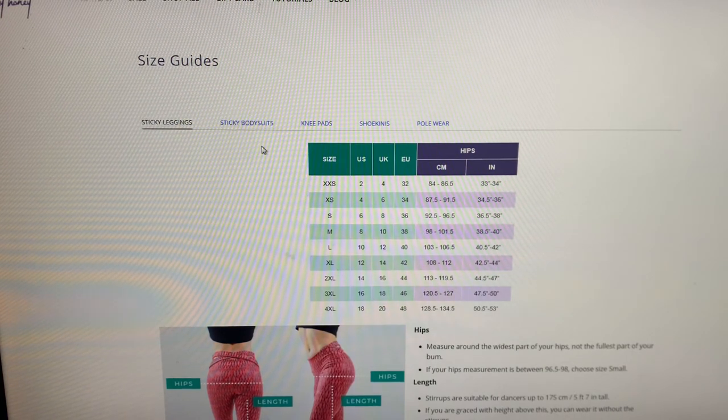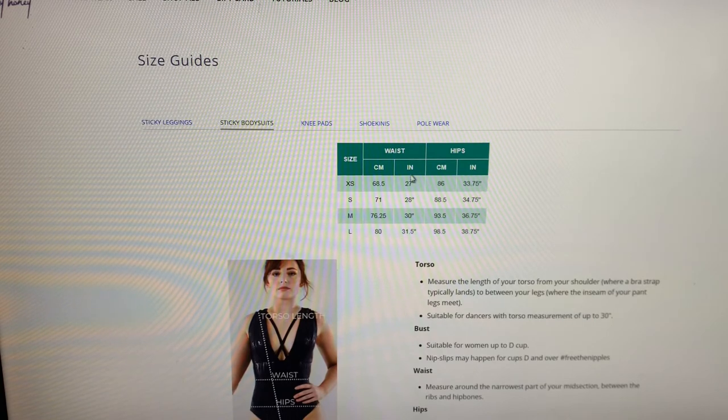If we want to also use our waist measurement — for example for the sticky bodysuit — we do the same thing, looking at our size in the chart. I'm quite in between sizes as my measurement was 68-69, between two sizes, so I could choose either. Going over to the hips, I'm almost at size M at exactly 93.5, so I'm choosing the middle way and taking the bodysuit in S. I do have a bodysuit in S at home and it fits perfectly, so you'll often need to find a little compromise between your measurements to get the right one.